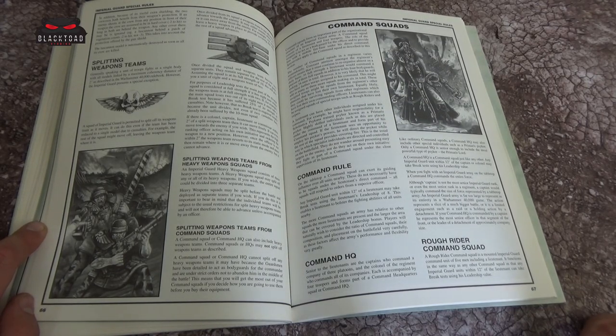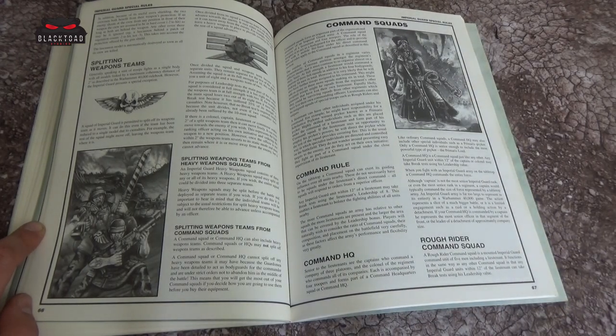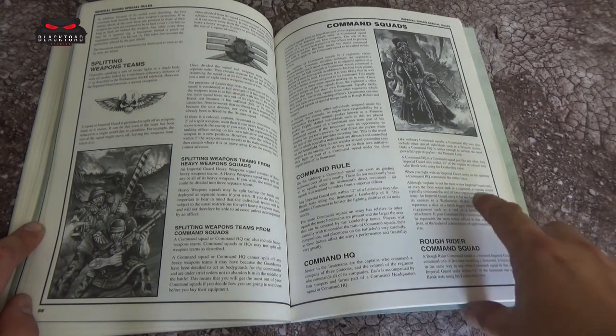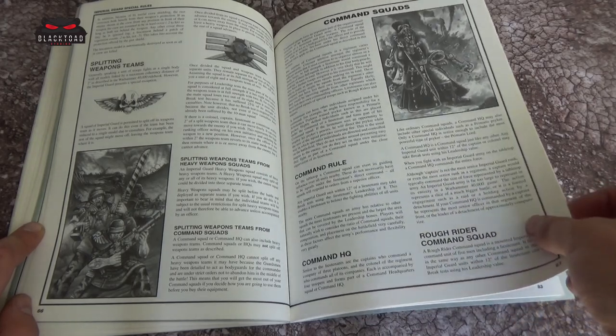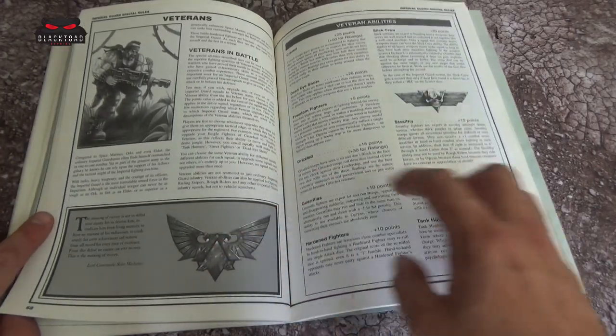Then you've got command squads — going on a bit about using leaderships for break tests. And of course you could have a Rough Rider command squad, so essentially you could almost have a complete mounted army in that aspect. Unfortunately Attilans have kind of disappeared.